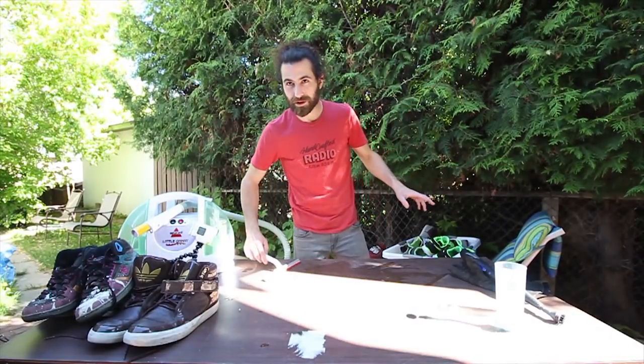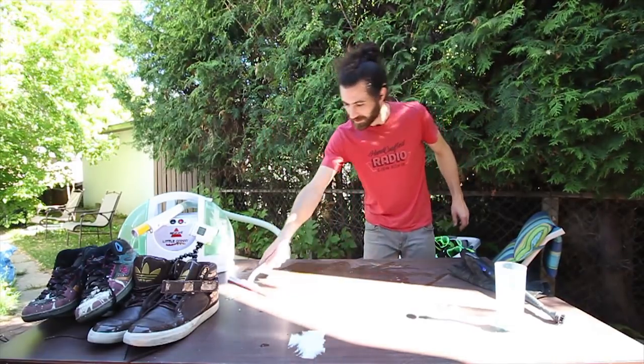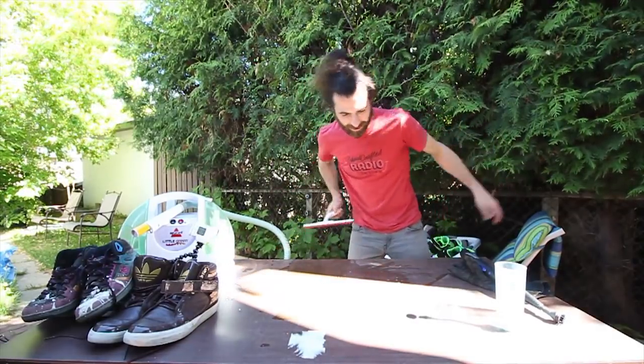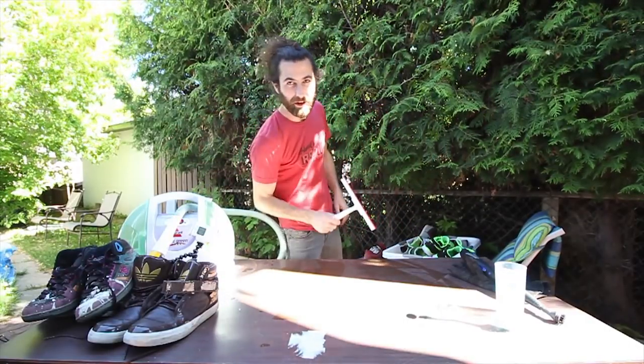I know if there's any sneakerheads watching, they're going to be shaking their heads and saying, 'You ruined it man, you can't do that to suede.' I know. But they were already ruined. I'm just doing the best I can, so we'll see how bad it is.